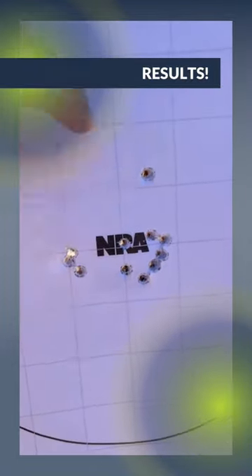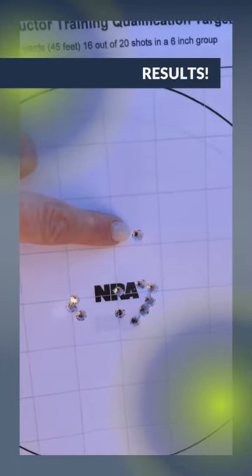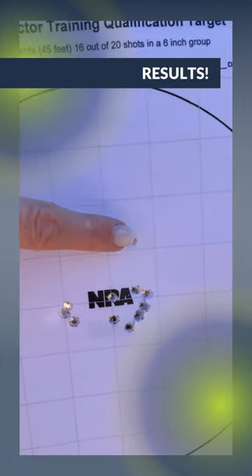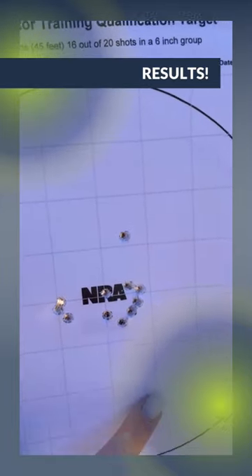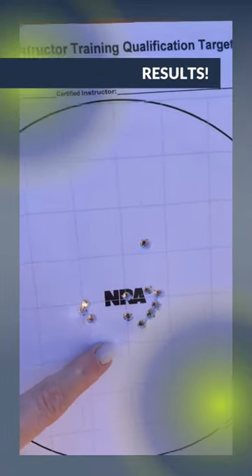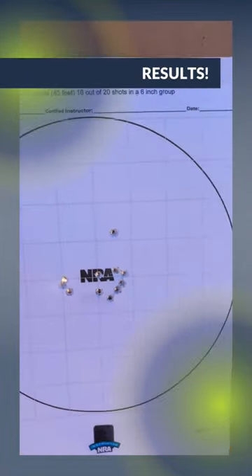This hole right here is where we forgot to reset the elevation when we were resetting it, so disregard that one. But this was our entire sighting set right here. It's pretty awesome. Love that ransom rest — thanks guys.